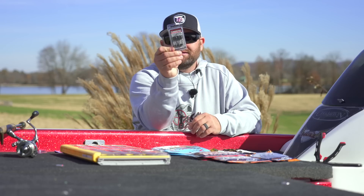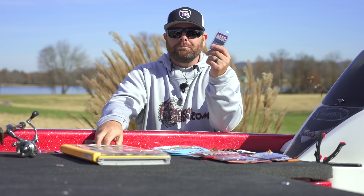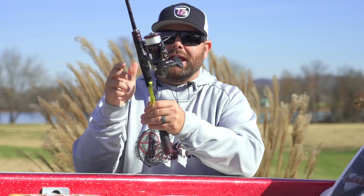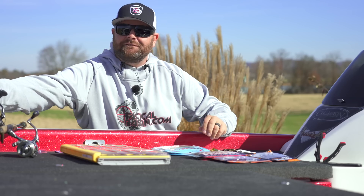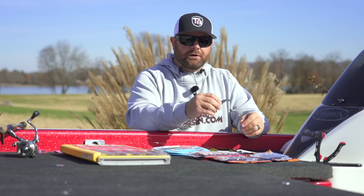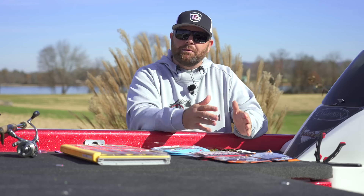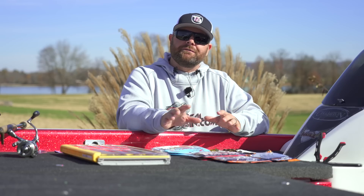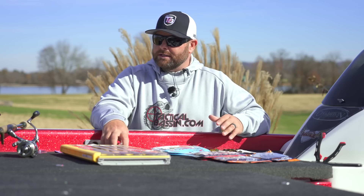Those Swagger Tackle Ned Flanders Heads come in a three pack with three of my favorite colors: black, green pumpkin, and chartreuse. If you guys haven't tried a chartreuse head on a Ned Rig, especially fishing for smallmouth, you guys are missing out. Smallmouth just really hate those bright colors, and I've found that even if I'm throwing a natural colored bait, putting a chartreuse head on there just ups my bite. Sometimes it's the opposite and you want to go natural, but pick up some of those chartreuse heads because there are going to be times when the fish see that thing a lot better and eat a lot better.